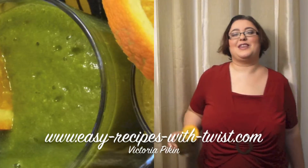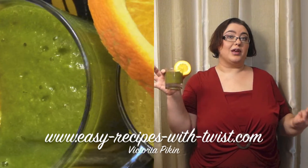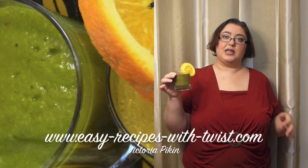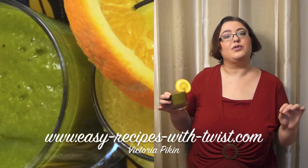Hi everyone! Welcome to EasyRecipesWithATWiz.com. My name is Victoria Paikin and today I want to show you how to make a smoothie. I know that most of you know how to do it, but this variation is without any additives — no yogurt, no milk, no juice, anything. Just fruits.